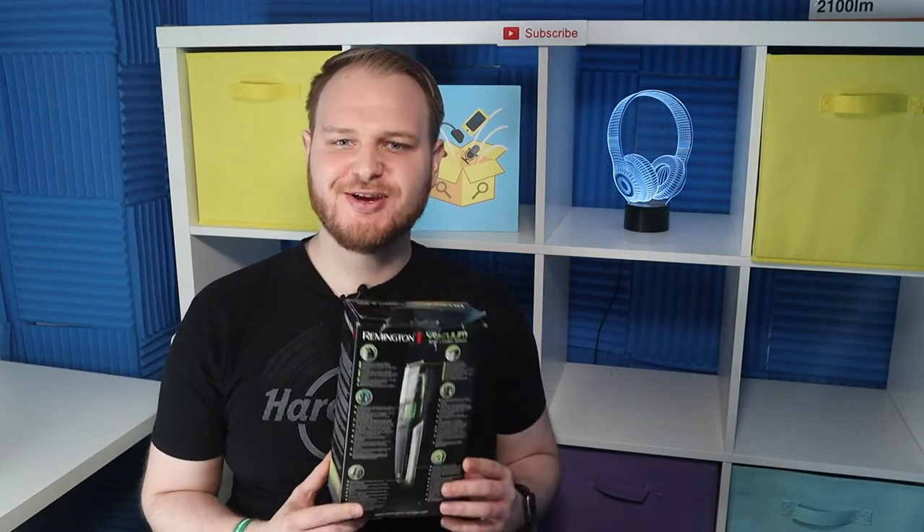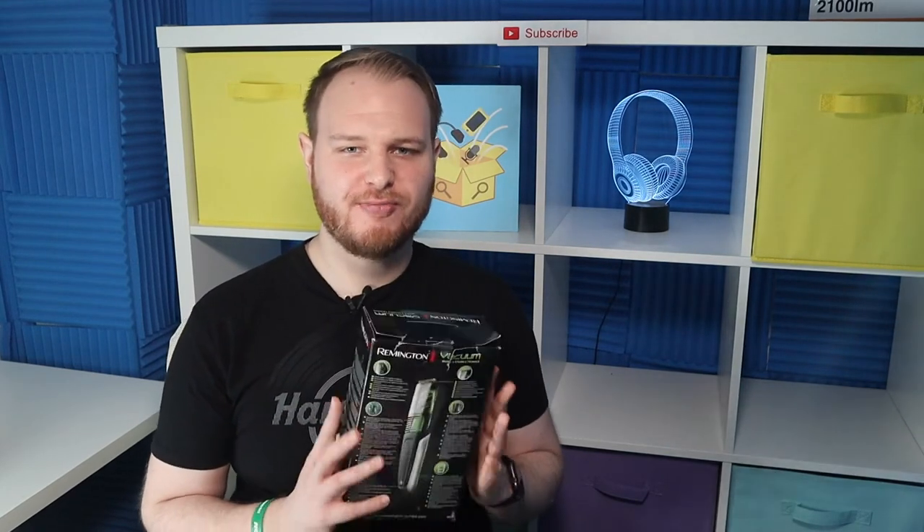How long is the warranty? The trimmer has a 2-year warranty, plus you can get one extra year if you register the product within 28 days on the producer's website.